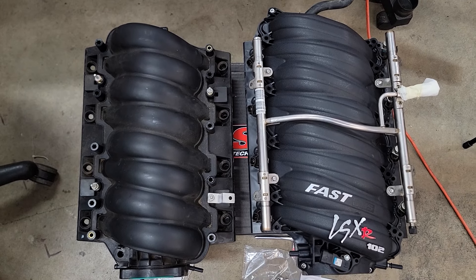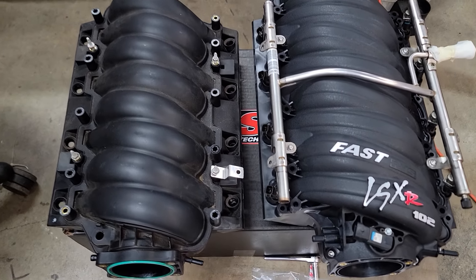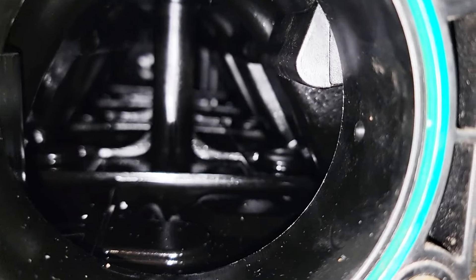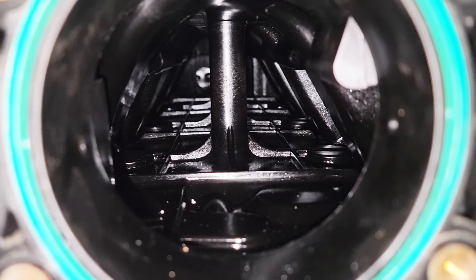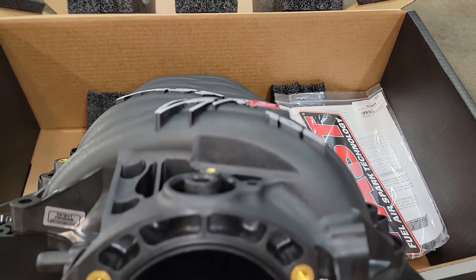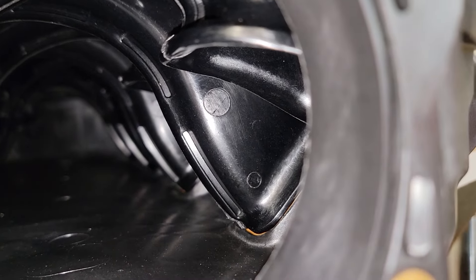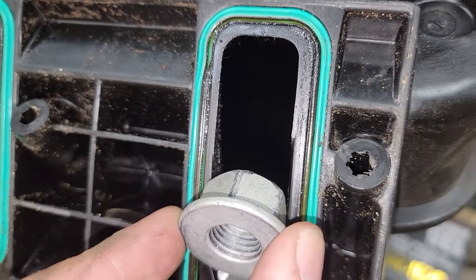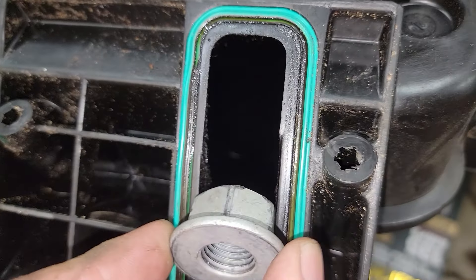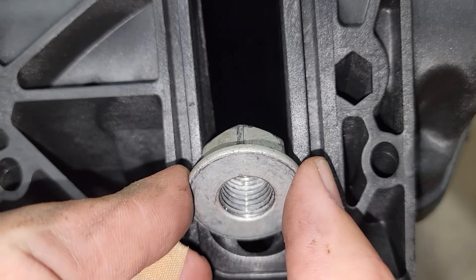Comparing the two manifolds side by side, the FAST manifold is wider, taller, and even a bit longer, so I can only assume the FAST engineers made it larger in the search for airflow. If you look inside the stock manifold you're greeted by what appear to be three pillars in the middle of the manifold, which I can only imagine restrict flow or create turbulence. Inside the FAST, with the larger 102mm opening, those pillars have been removed.